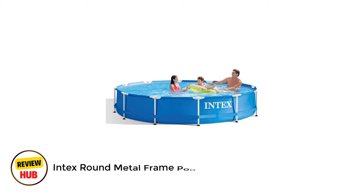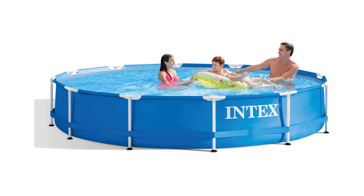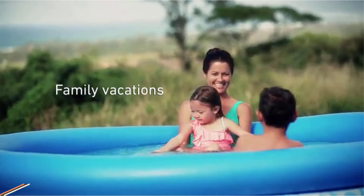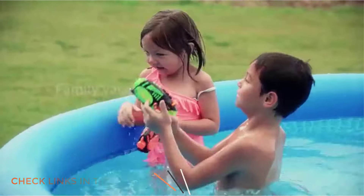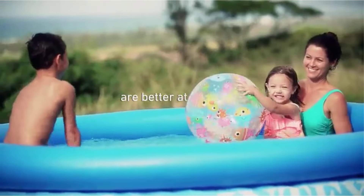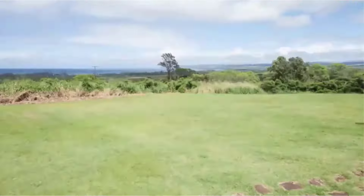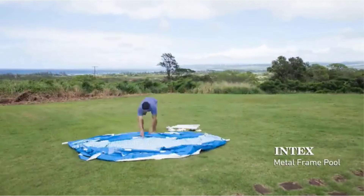Number 1: Intex Round Metal Frame Pool. Our favorite budget-friendly pool is the Intex Metal Frame Pool with Filter Pump. We tried this pool for a few mid-year months and picked it for this roundup, since it was not difficult to set up and had a considerable lot of similar highlights as our best overall pick, yet at a more reasonable cost. In spite of the fact that it's not quite as large as the UltraOx TR,